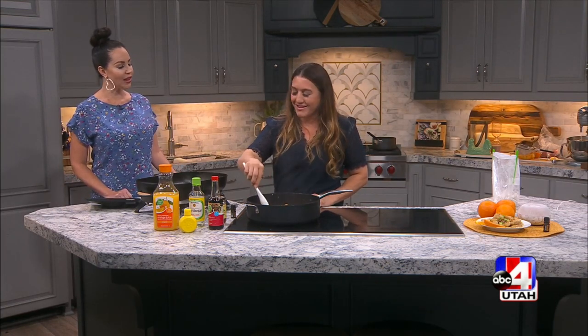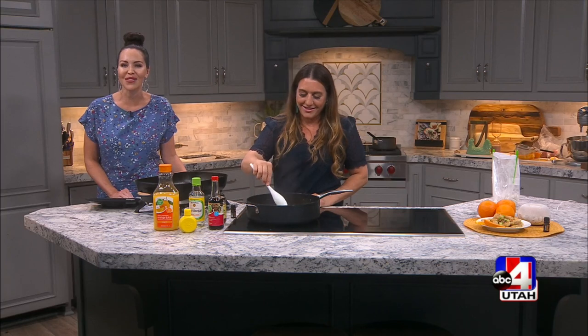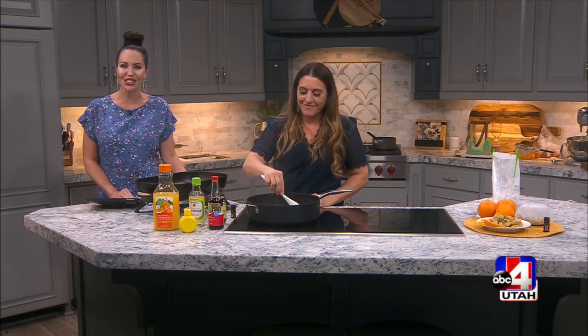Krista, you're awesome, I love when you're here. Thank you so much for hanging out with me today. For more on the sponsored content and the recipe, head to our website, abc4.com slash GTU.